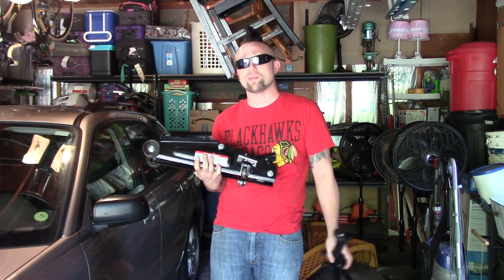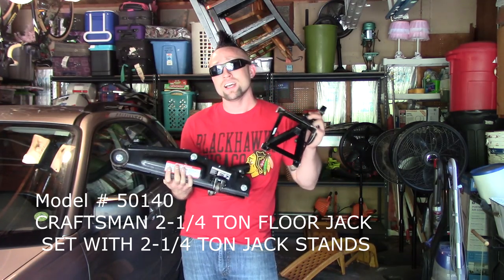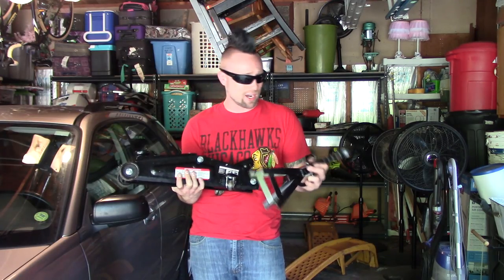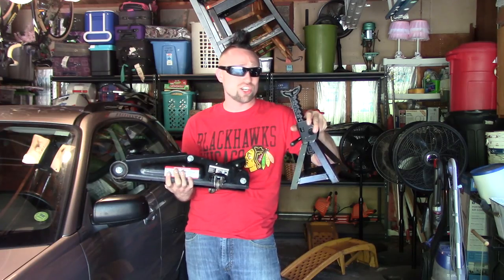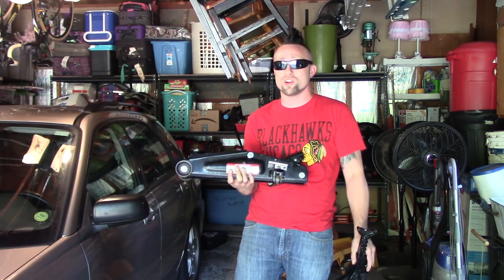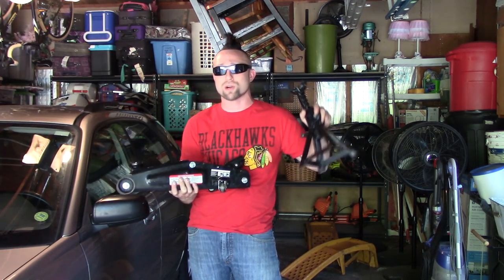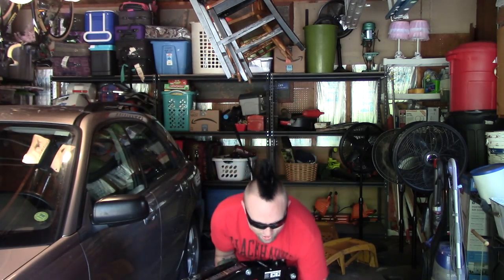Alright guys, so once again this is the Craftsman jack and jack stand combo from Sears — I'll put the model on the screen. I would not buy this; the construction is just not good. I do think Craftsman makes good tools and I don't mean to just bash on them, but I made this video more than anything to maybe save someone's life. A jack stand that can break like that could really mess somebody up — one of my dad's best friends died when a car fell on him while he was working on it. Just the fact that you have to shake this thing to get the bar out of it and how finicky it is — I say go with something else. If not, think twice about jacking up your car with this unless you're really careful or a trained professional. Hope you guys liked the video; videos every day around 8:30 PM, hit that subscribe button — see you guys later, go Hawks!